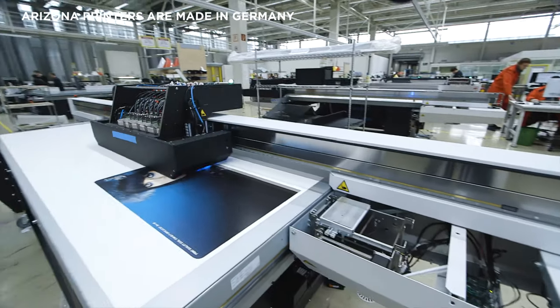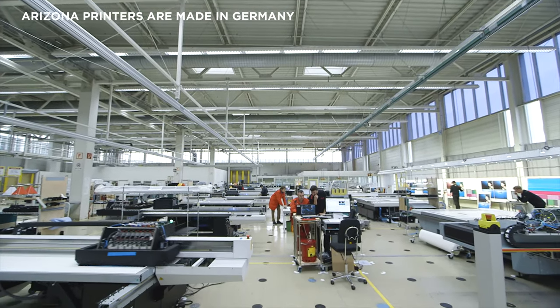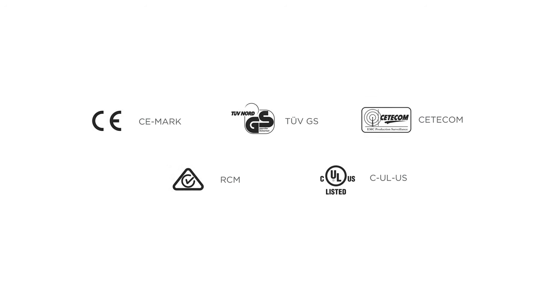The electricity used at the production facility for Arizona printers is 100% renewable. In addition to those already mentioned, several approval markings apply to all Arizona printers.